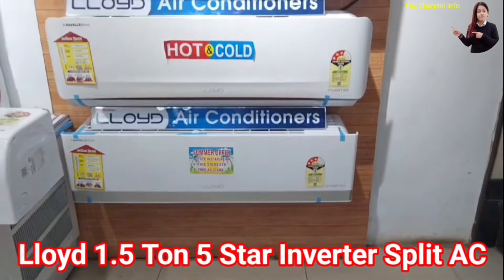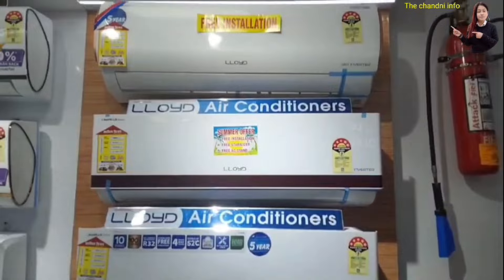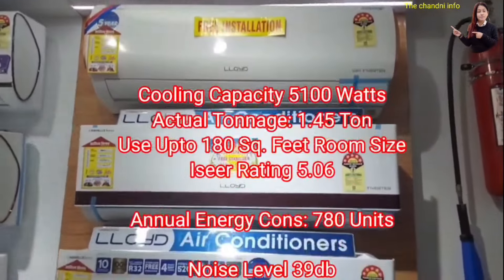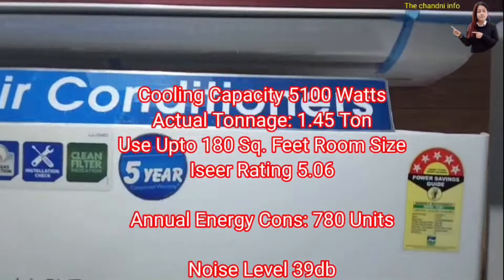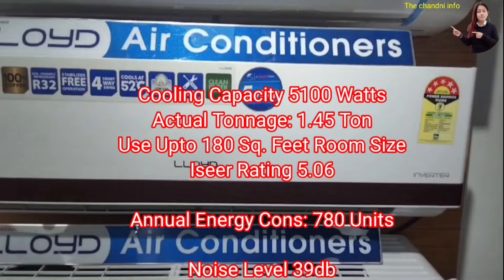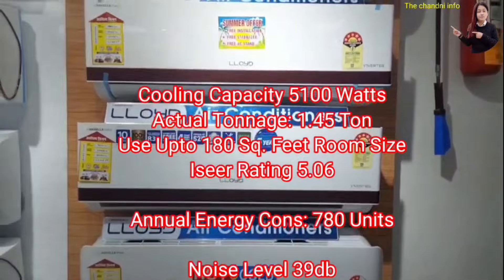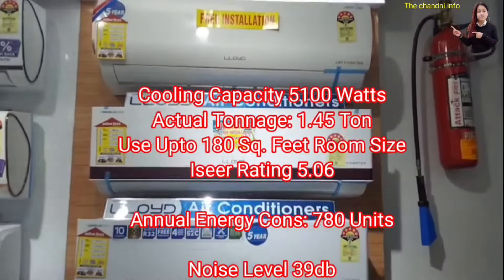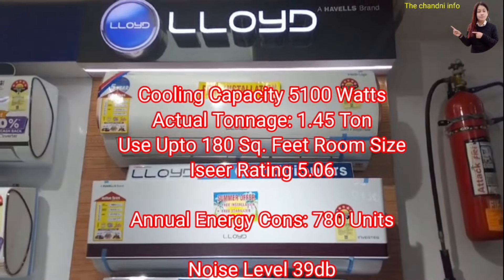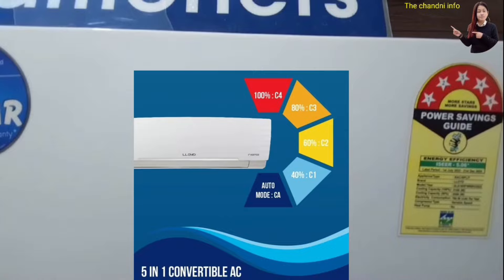At number 5, I have the Lloyd's 1.5 ton 5-star Inverter Split AC. The cooling capacity is 5100 watts, and the actual tonnage is 1.45 ton. This AC is suitable for rooms up to 180 square feet. The ISEER rating is 5.06 and annual energy consumption is 780 units. The noise level is 39 dB.